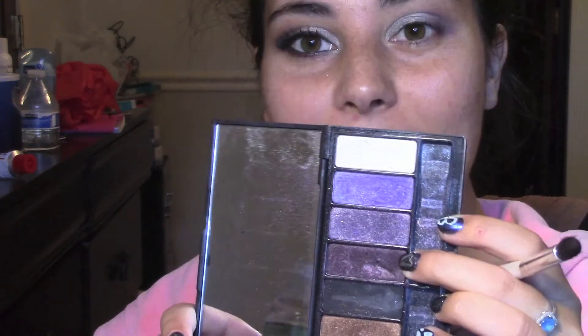We're basically just going to be blending a bunch of dark colors into the outer V. As a transition color, I will be using Soft Brown from MAC, using a blending brush from Sephora, and I'm just going to blend that out right above the crease. Now I'm taking a more defined crease brush and I'm using this color called Cholita from my Kat Von D palette, putting that into the crease as well and into the outer V.